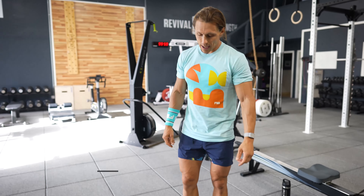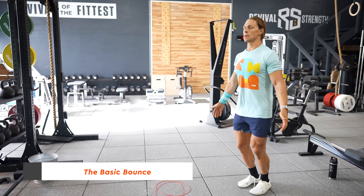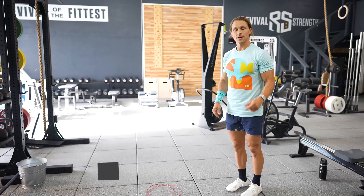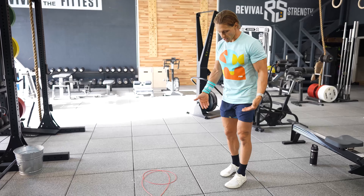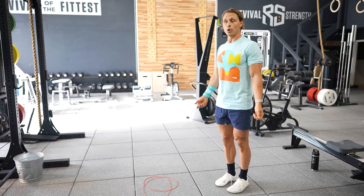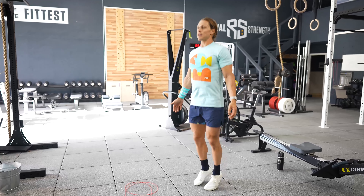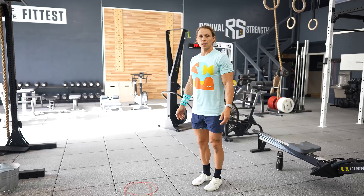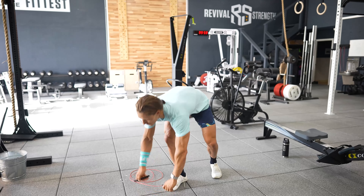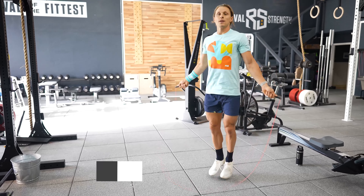I'm going to show you what that looks like using something called the basic bounce — jumping through my ankles versus jumping through my knees. To jump through your ankles, you're going to practice this with a nice open posture, hands open like this because that's how you'll hold the rope eventually. You're just going to bounce through the balls of your feet very lightly. Learning the basic bounce is how you're going to master double unders, but only once you've mastered single unders.